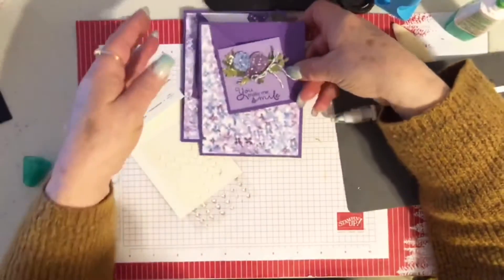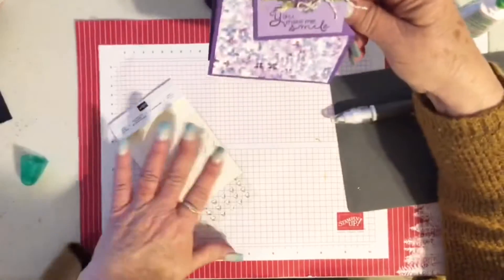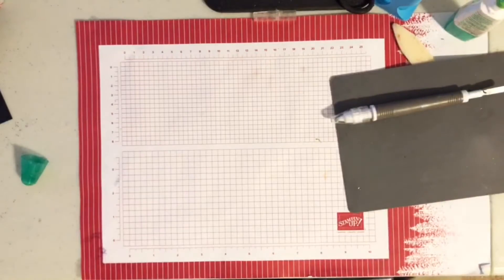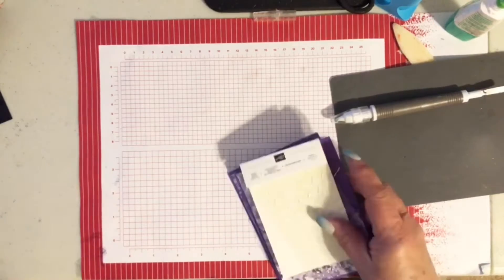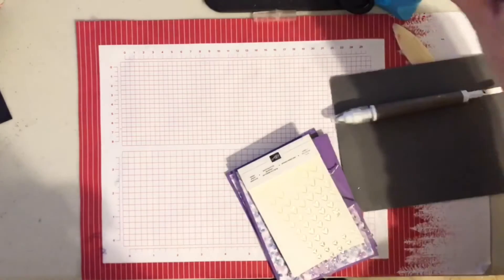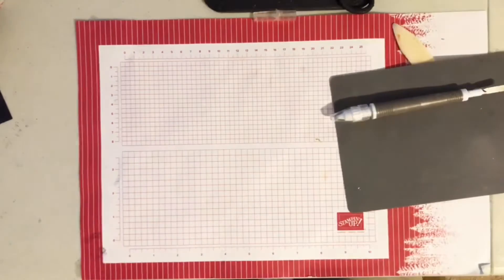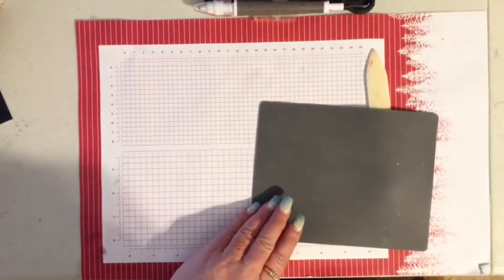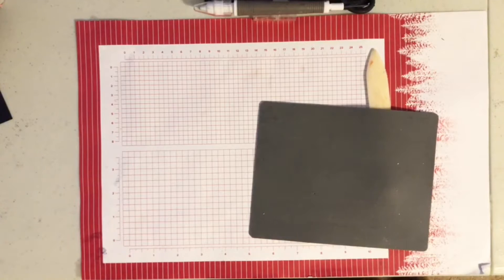There we are, finished with number two — one more to go, and it's a fast and easy one. I always like to do something fast and easy because every once in a while an occasion comes up and you need a card fast. So that's what this next card is going to be. Let me move everything I won't need so I don't get things mixed together. For this card we are going to use the Stamparatus.